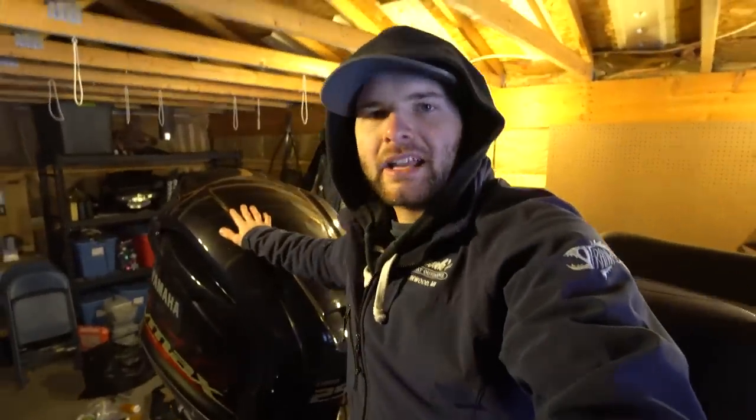The boat is a 2014 and at the back of the boat I'm running a Yamaha 250 SHO motor. This is a four-stroke motor — awesome fuel efficiency, super quiet, and gets me to where I need to go very, very quickly. It's an awesome motor and that's really the motor I wanted on this boat when I bought it.